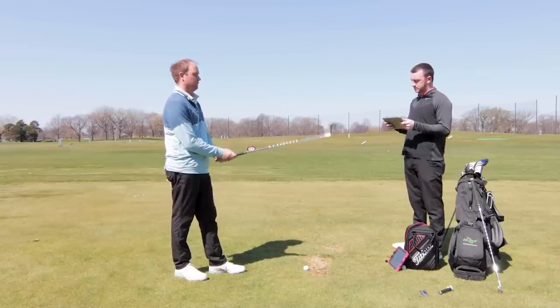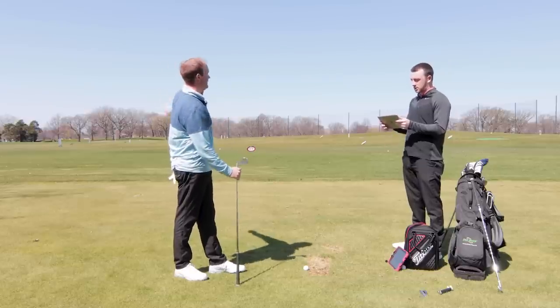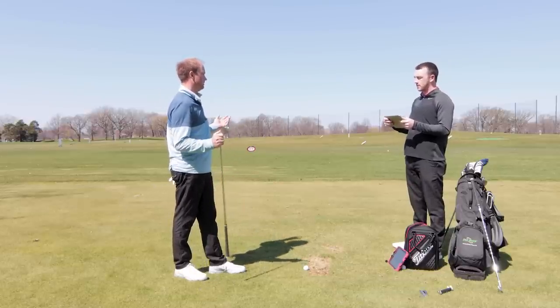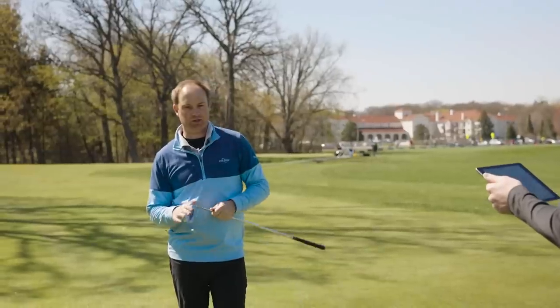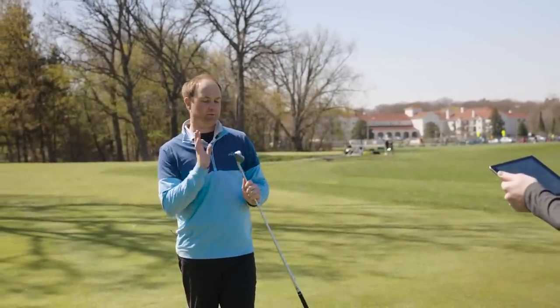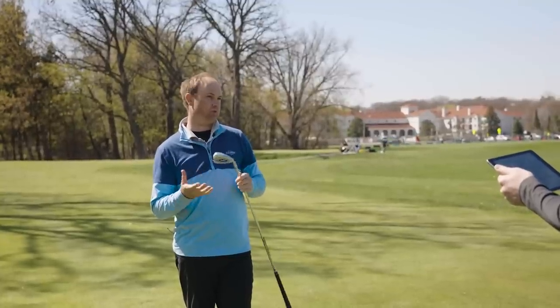Coming back to that last shot I hit with the retro spec — when I felt like I pulled it a little bit, it didn't go flying long left. It was a little bit further, but it wasn't out of control. We're testing seven irons today, but we should also talk about power specking, retro specking, and standard loft with a pitching wedge.